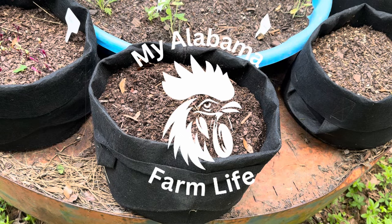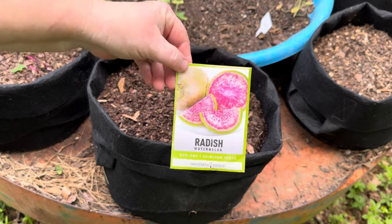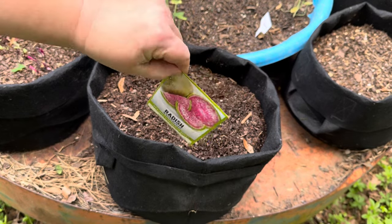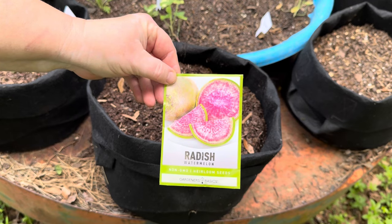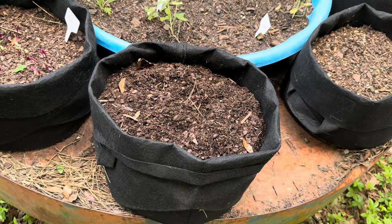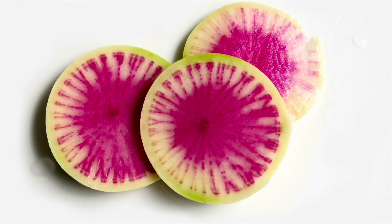Good afternoon, this is Kathleen at My Alabama Farm Life and today we are starting radishes from seed. These are not just any radish — this is the watermelon radish and I'm really excited to get it into some soil and see how well it grows. I am a big fan of radishes and I grow them all the time, but this is a different type of radish. The watermelon radish looks just like a watermelon, it's actually very pretty, but it also has some amazing health benefits.